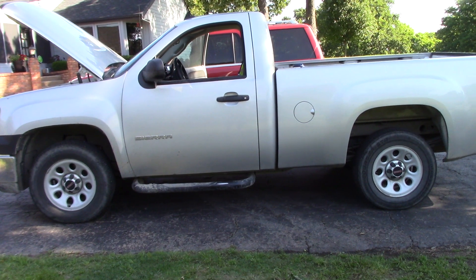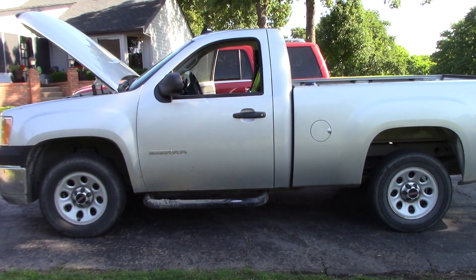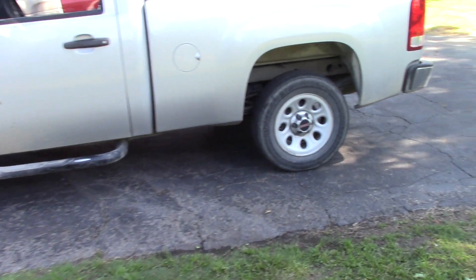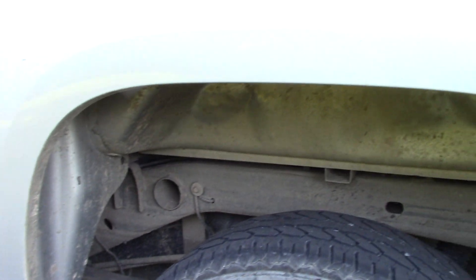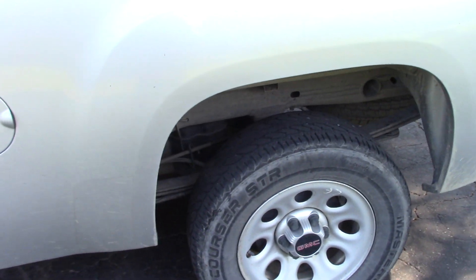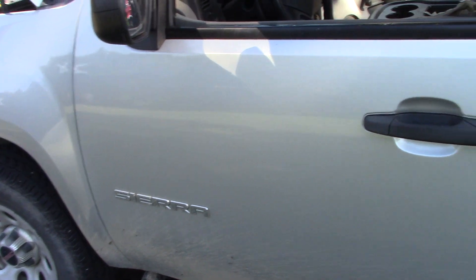I'm going to do a bunch of videos in a series on this truck. A lot of people have been asking me about Super Clean versus Meguiar's all-purpose cleaner. We're going to get into that with this series of videos. Instead of using Meguiar's super degreaser or all-purpose cleaner diluted four to one, I'm going to use Super Clean — but we're also going to do a competition to see how Meguiar's all-purpose cleaner stands up against Super Clean.